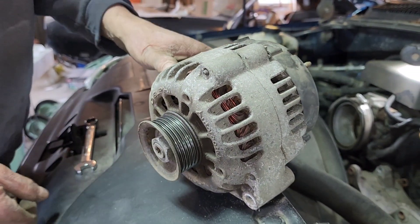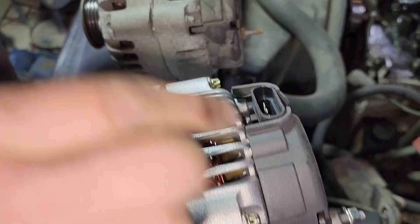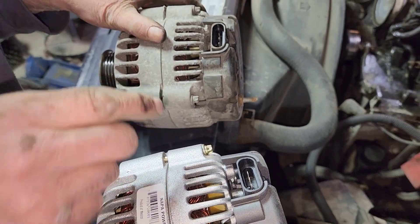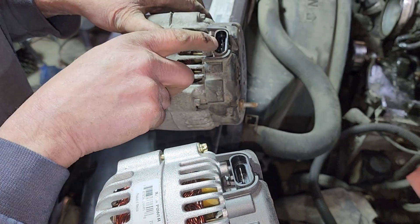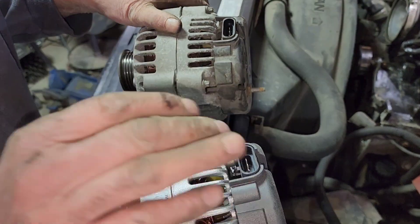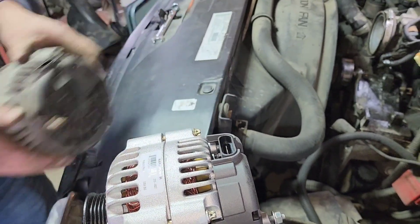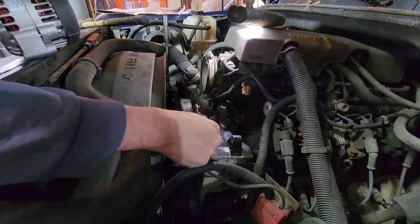The old one is no good, so let's get the new one. On this model truck there are two kinds — a four-prong or a five-prong. We need the four-prong, and we've got everything we need to put it back together.